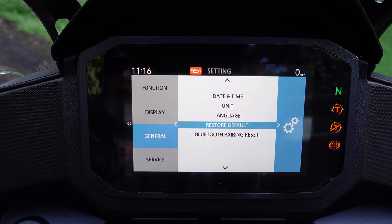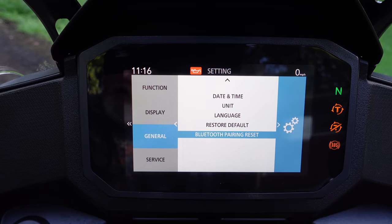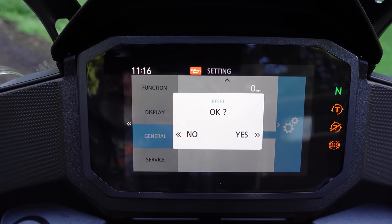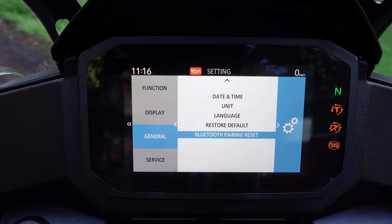There's an option to restore everything to default — basically a factory reset. You just press over and hold down the right D-pad button if you want to do that, but I'm not going to. And then Bluetooth pairing reset, which I'm not 100% sure what that does because we don't have the app here in North America — I think it has something to do with that.